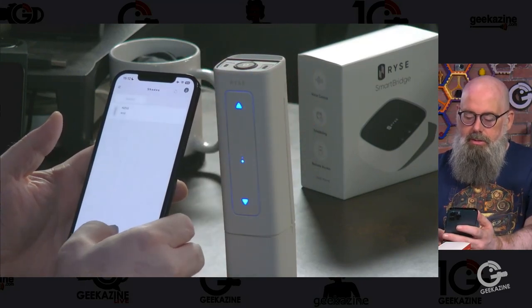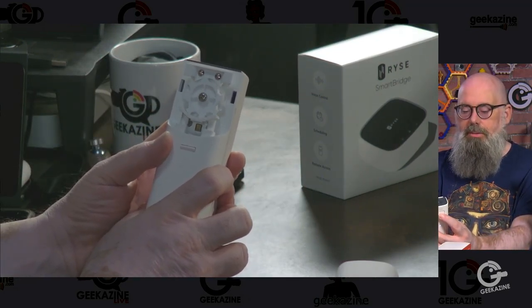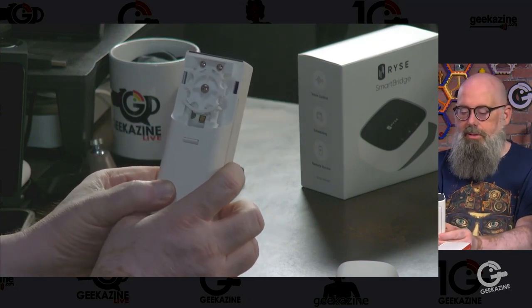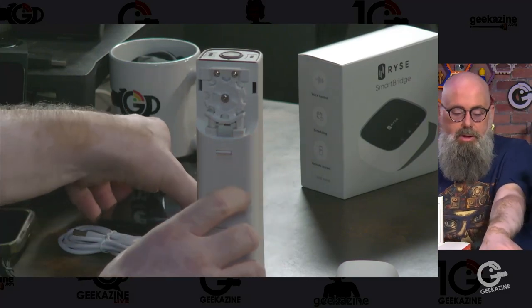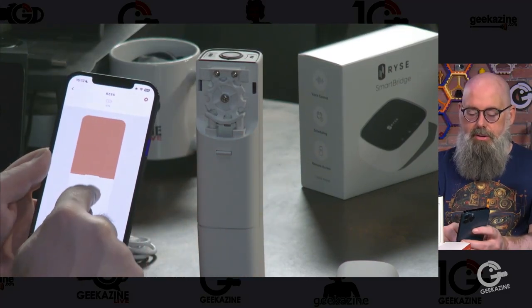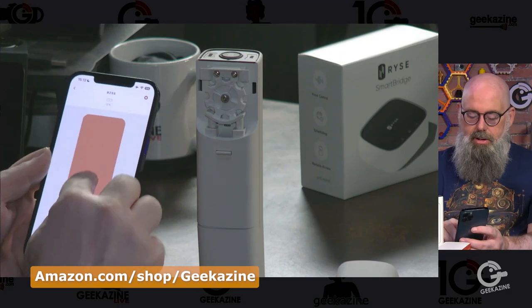We hit next, then go down for about an eight count and hit next — and we're all done. Now if I hit the top button you'll see it move up until it reaches the eight count and back down. That's where your shade or blind will be. Through the app I've set it to 20% shade. We can bring the shade all the way down, and then all the way up.